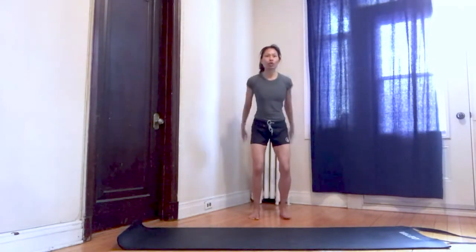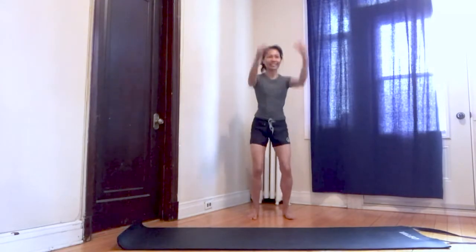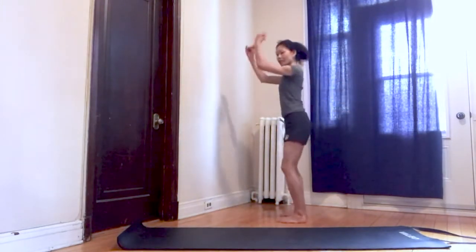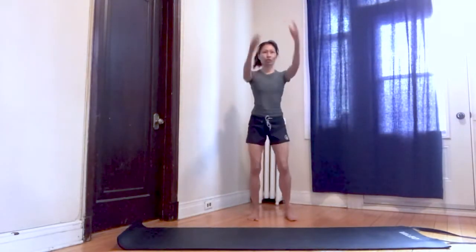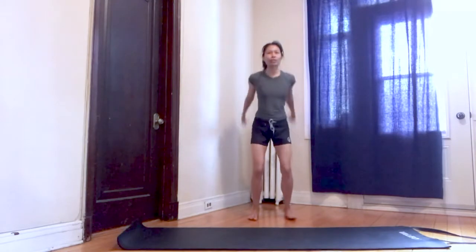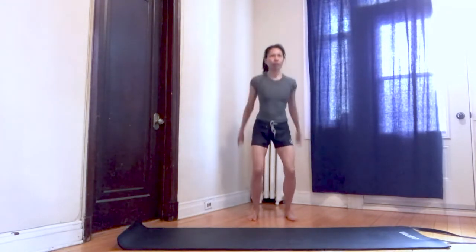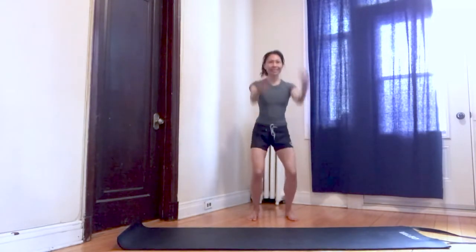Knees slightly softened, swing your arms forward and back. Keep your back nice and straight, so avoid slouching. Swing your arms, warming up the shoulders. We will be doing some push-ups, so it's really important to warm up the shoulders, upper body and lower body as well.